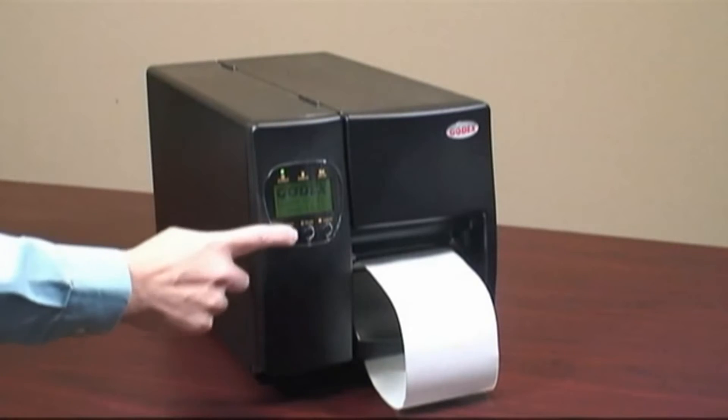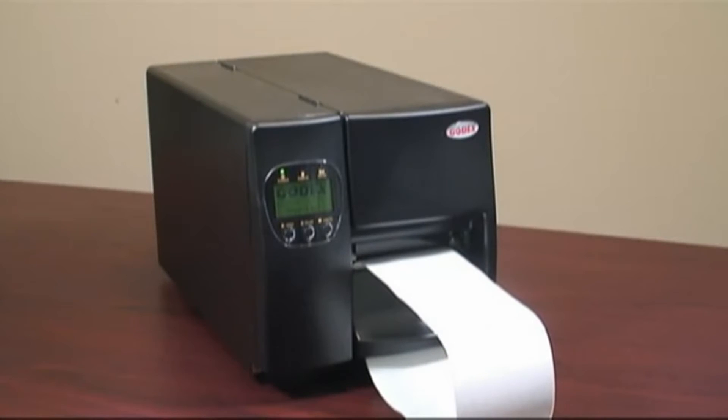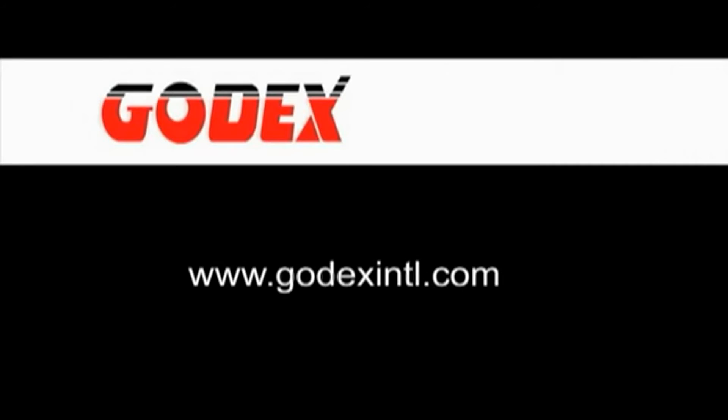Your EZ 2200 or 2300 printer is now properly loaded with a roll of ribbon and a roll of labels. Thanks for viewing this Godex video. If you have any comments or questions, we welcome you to contact us.